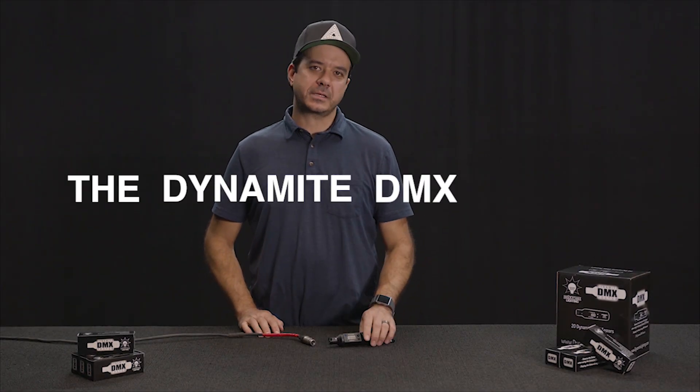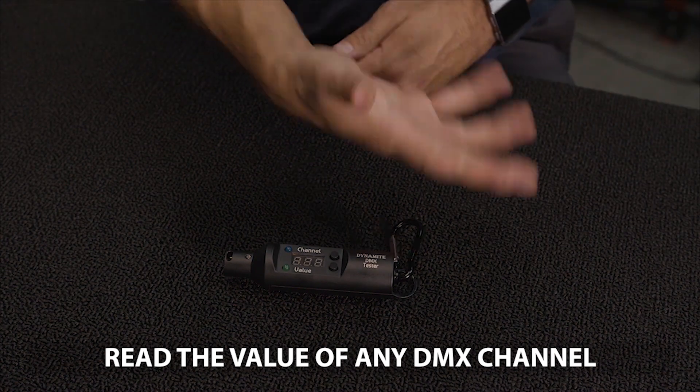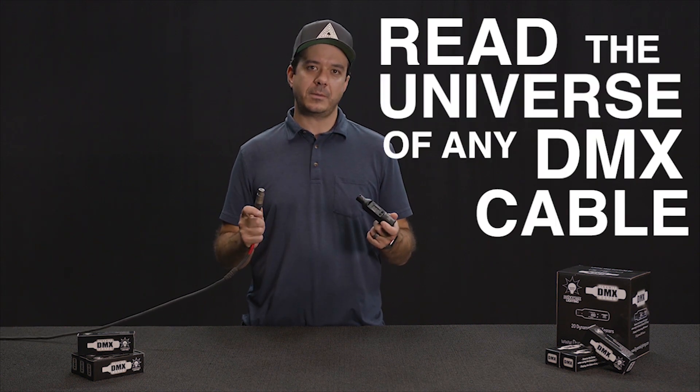Let me introduce the Dynamite DMX Tester. It's a rugged, compact device that allows you to read the value of any DMX channel. When you use it with the universe channel theory, which I'll get to in a minute, it will allow you to read the universe of any DMX cable.